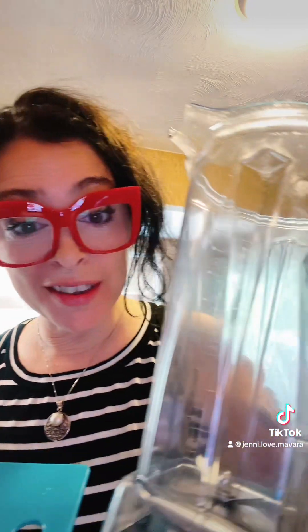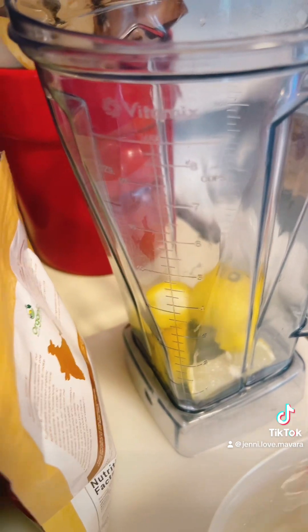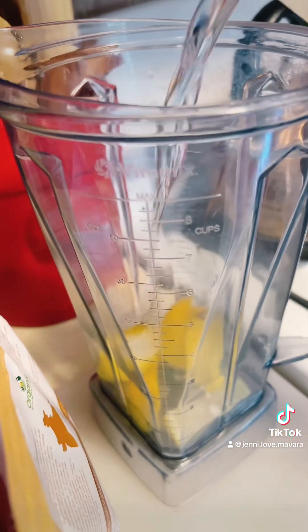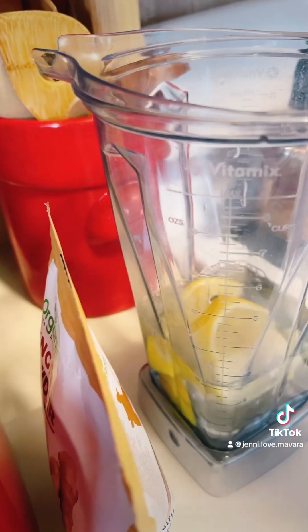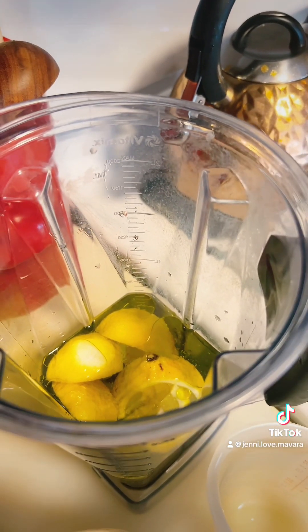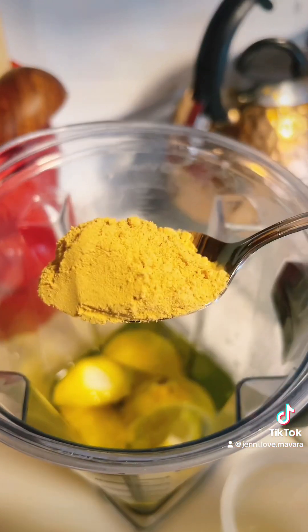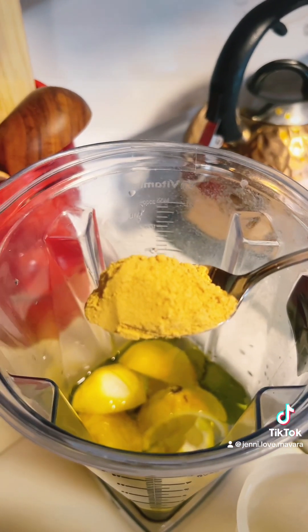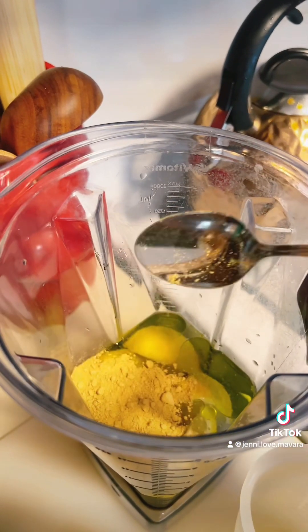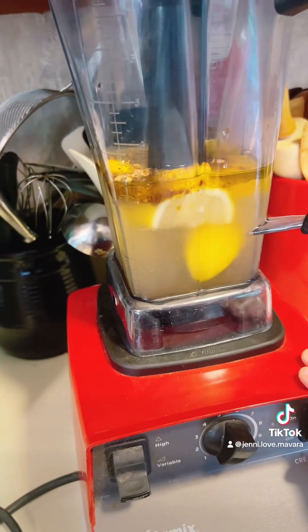You need the whole lemon, outside and all. I have the Cadillac of blenders — I have a Vitamix — because you've got to get through this. In the blender is the entire lemon, and then you need two cups of water, two tablespoons of olive oil, and two tablespoons of honey. If you have fresh ginger I would use that — it's like a big hunk of fresh ginger. I'm using powdered ginger, so I like it a little spicy, so I use probably extra. And you're going to blend it for at least a minute.